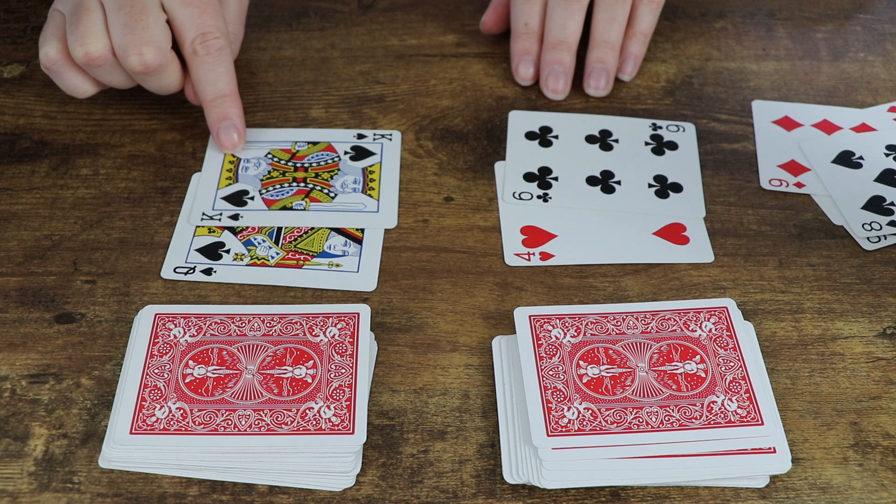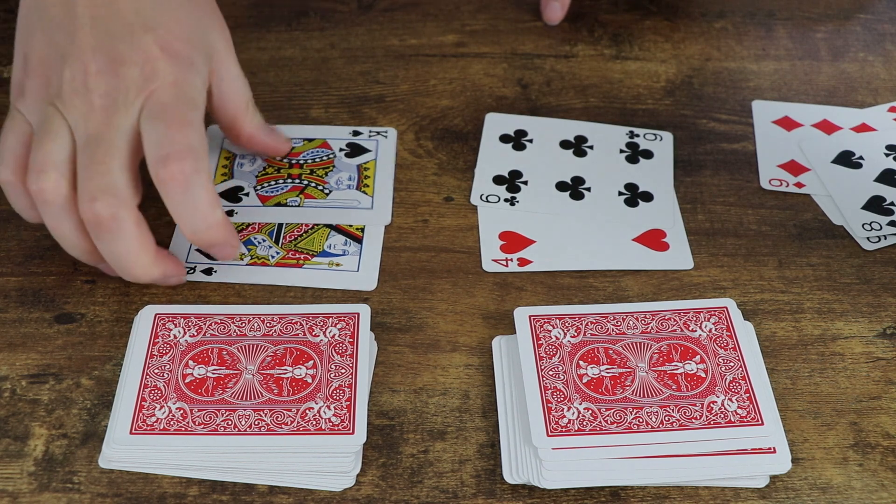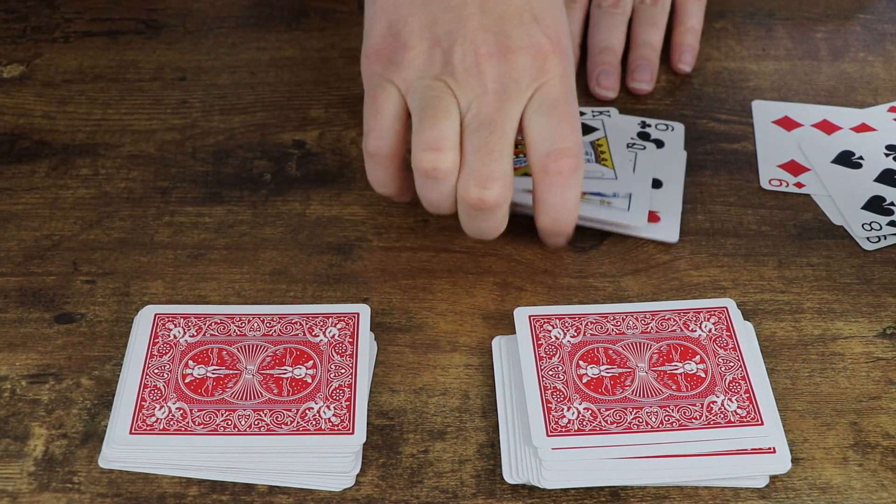For Addition War, all face cards are worth 10. Here I have a queen and a king — 10 plus 10 is 20. The other player has 6 plus 4, which is 10. 20 is higher than 10, so I take those cards.